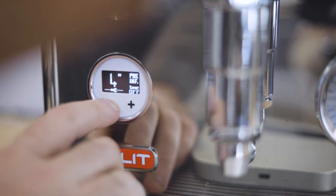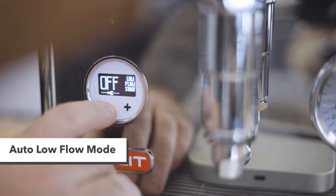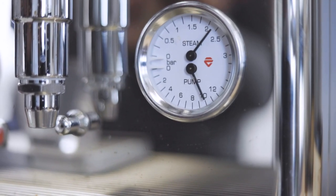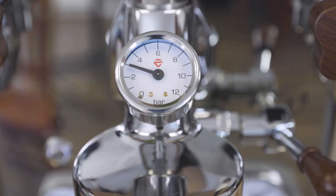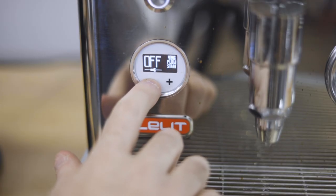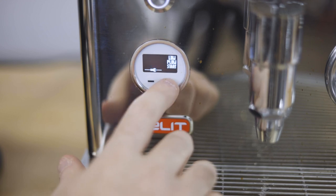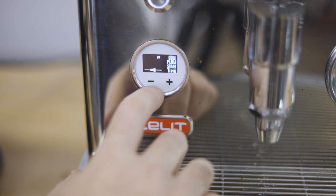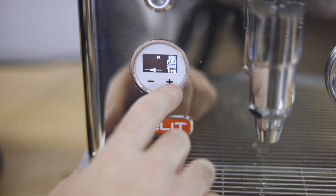Low flow start is the first parameter of the Bianca V3's new automated low flow mode. When low flow mode is engaged, the Bianca's rotary pump will begin the shot cycle at full pump power, but a special solenoid valve in the group's water output hydraulic system opens only part way to produce about four to five bars of pressure depending on your grind size, as long as the flow control paddle is all the way open. So the flow and pressure in low flow mode is still dependent on where you have the paddle set, just like in manual mode. If we set low flow start to 10 seconds, the machine will automatically begin the first 10 seconds of the shot cycle at low flow before transitioning into full pressure for the duration of the shot.